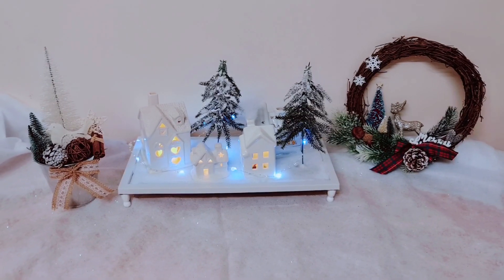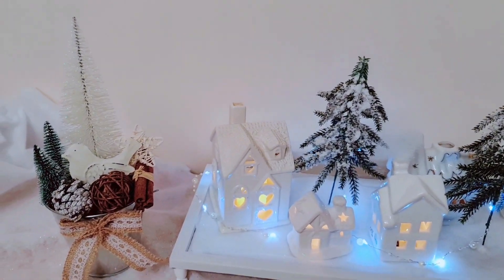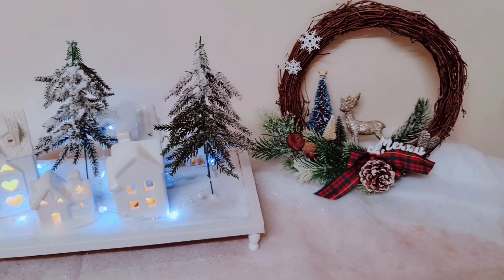And here are all of the projects. Let me know what your favorite is. Would you buy these if you saw them in a store? I think I definitely would. Well I hope that you've enjoyed watching. I'll see you in the next video. Take care for now. Bye!